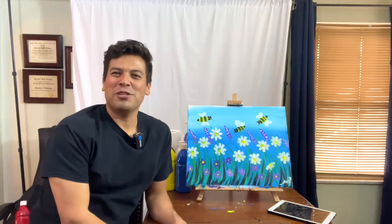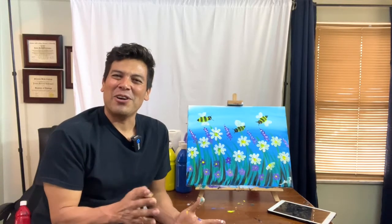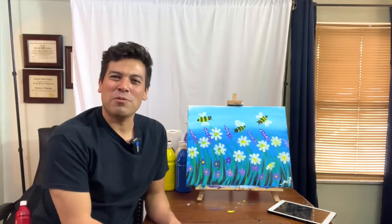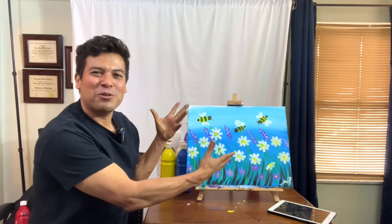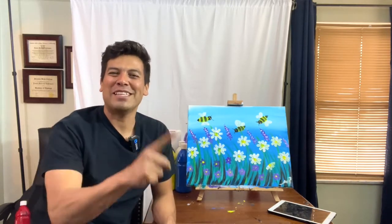Hello everyone, my name is Jesus and today we're gonna be working on this beautiful painting. I'm hoping you guys have your kits ready, so let's start. Hola a todos, mi nombre es Jesús y el día de hoy vamos a estar trabajando en esta hermosa pintura. Espero que tengan sus paquetes ya listos, así que comencemos.